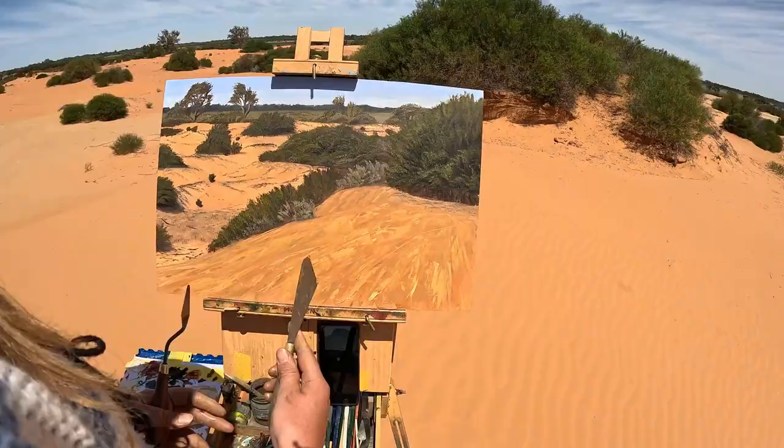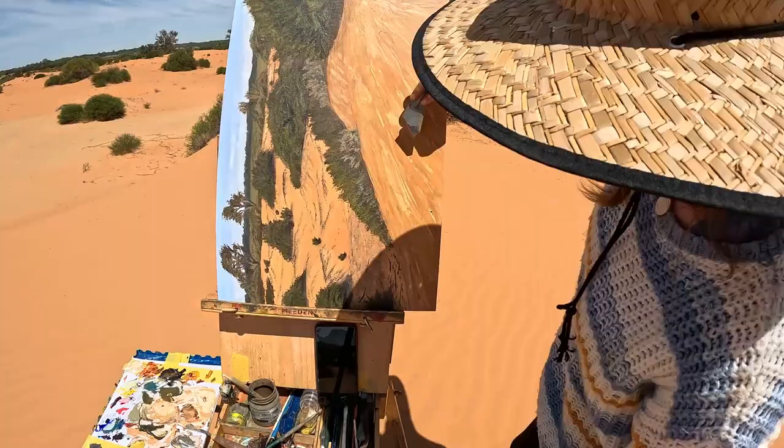I'm just finishing up the sand, trying to make it obvious that there are ripples while also keeping them soft. I tried drawing them in as swirly lines earlier but it made the painting look too still and I didn't like it, so this is my attempt at that.